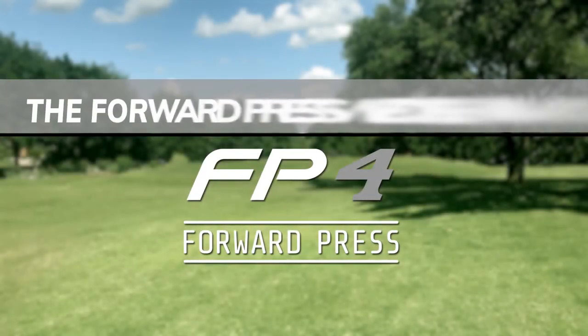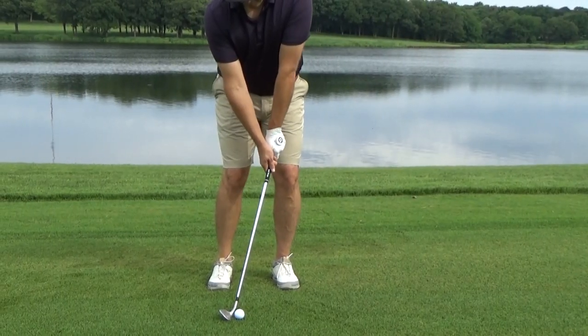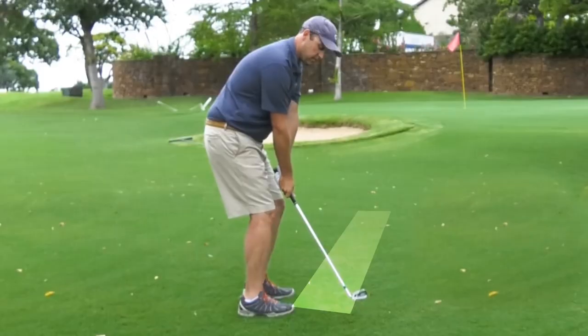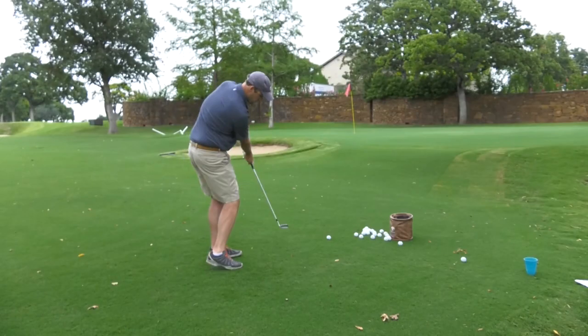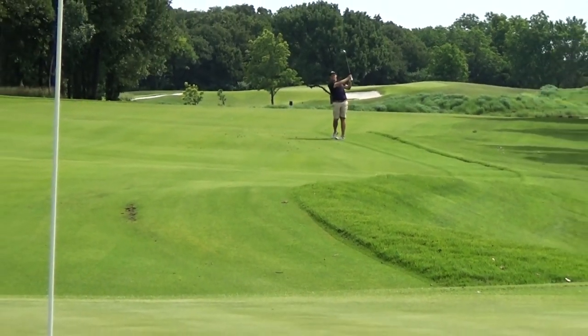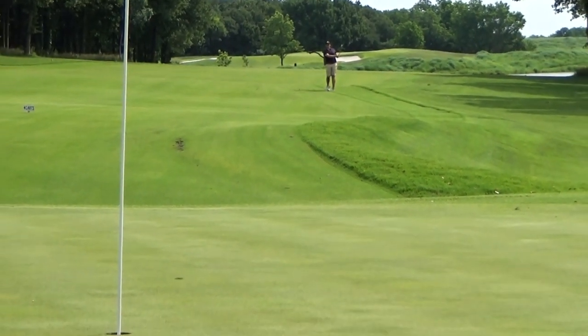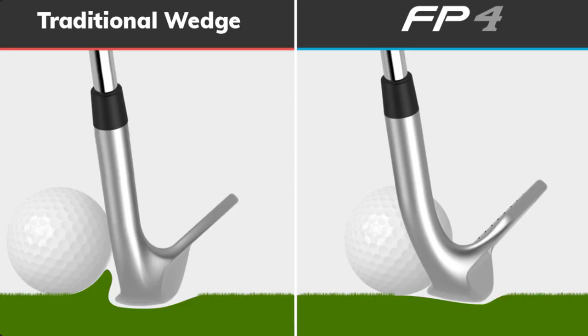Now for the Forward Press Wedge, a much easier method we call press, lock, and turn. This technique keeps the club moving down the target line much longer than a traditional wedge swing. You'll also strike the ball on a shallower attack angle, which greatly reduces your chances of catching it thin or fat while increasing your consistency. And with 18 degrees of bounce — much more than a traditional wedge — the FP4 won't dig into the turf when your hands are well in front of the club head.